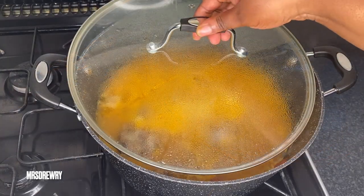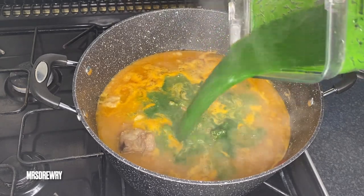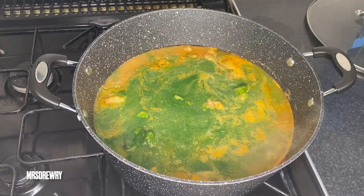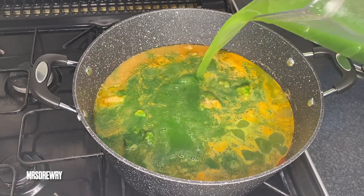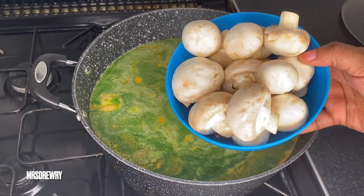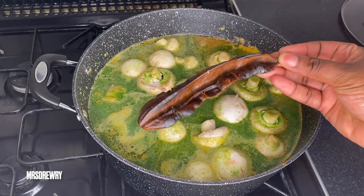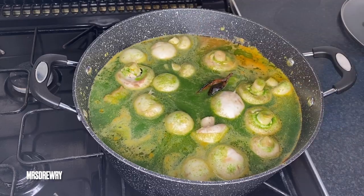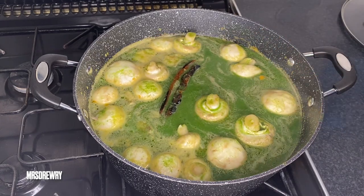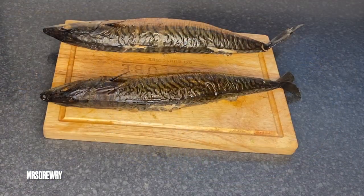Now I am going to add in my blended spinach — or blended cocoyam leaves, which is the best, by the way. Then I'm going to rinse my blender with about one liter of water and add it in. Straight away I'm going to add in my mushrooms and then my prekese. Give it a nice little stir, cover it, and leave it to simmer for about 15 to 20 minutes.